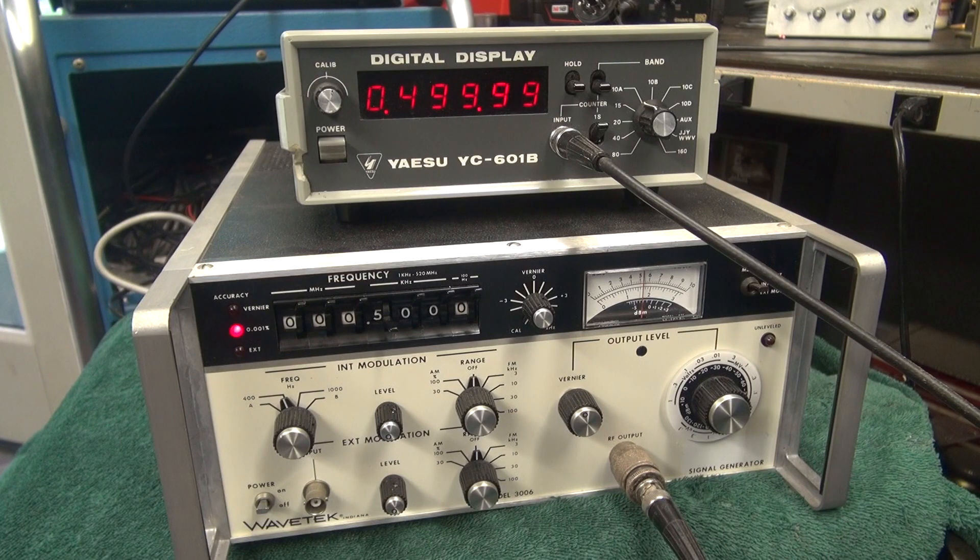The following video is to demonstrate the operation of a Yaesu YC601B digital display. I'm using a Wavetech signal generator.